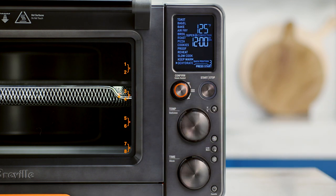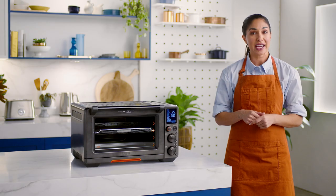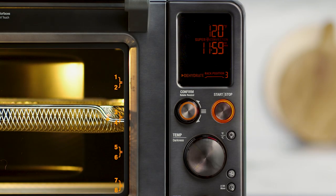You'll see a 12-hour minimum, but you can adjust the time up to 72 hours. To activate, hit the start/stop button. A great tip is to insert baking paper inside the mesh basket when working with foods of strong color to avoid staining.